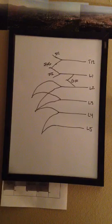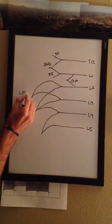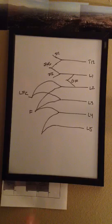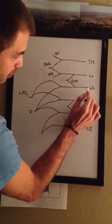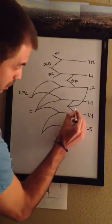Then you're going to label this one right here — this is going to be your lateral femoral cutaneous nerve. And then the one below it is going to be your femoral nerve. Then you're going to have another one inside here. I like to just draw one from L2 and connect it, and that is going to be your obturator nerve.